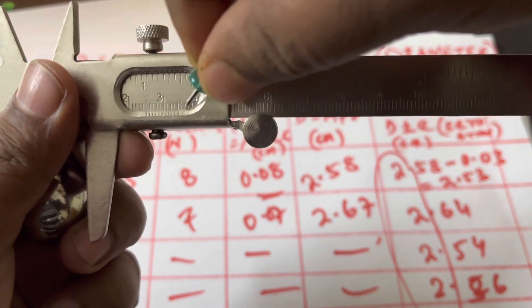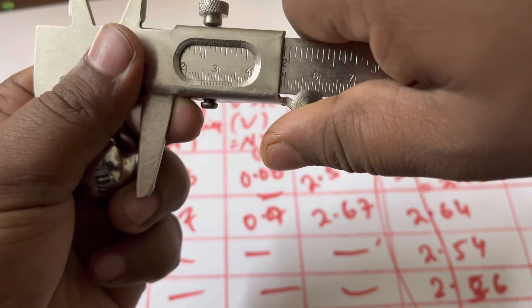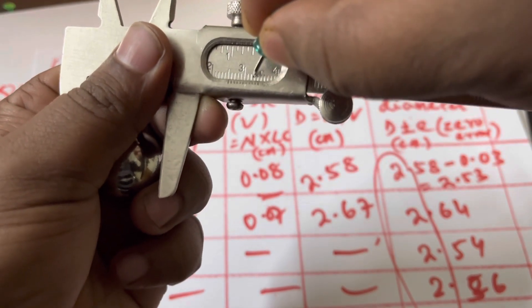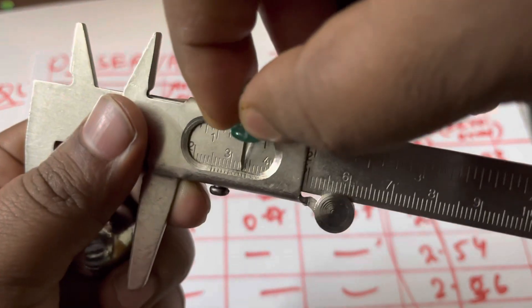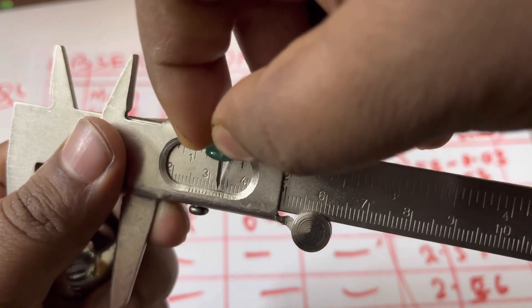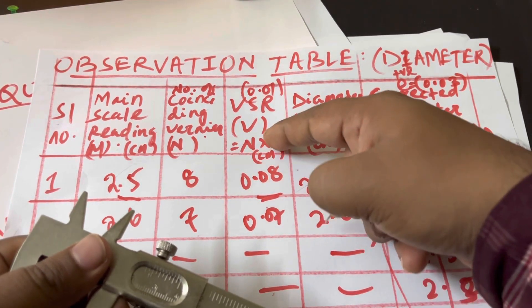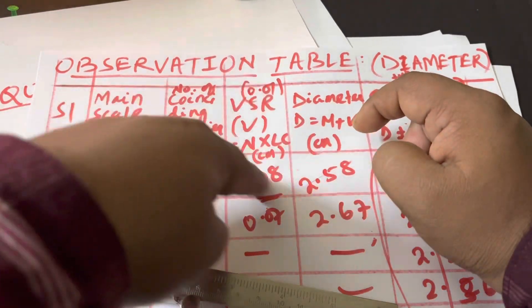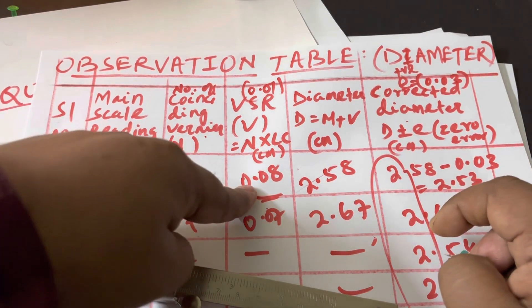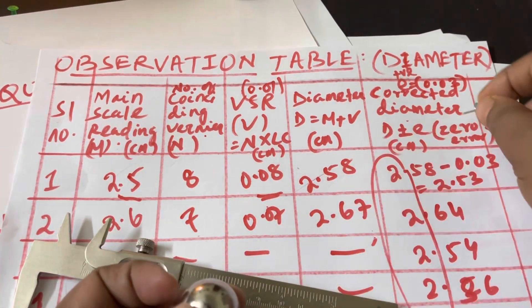The vernier coincidence is the line on the vernier scale that exactly coincides with a line on the main scale. There are 10 lines on the vernier, and you check which one aligns properly. For example, if the eighth line is coinciding properly, you write 8 and multiply by the least count — 0.01. So 0.01 × 8 = 0.08, which is your VSR. Adding to the main scale reading: 2.5 + 0.08 = 2.58 cm is the diameter of your spherical object.